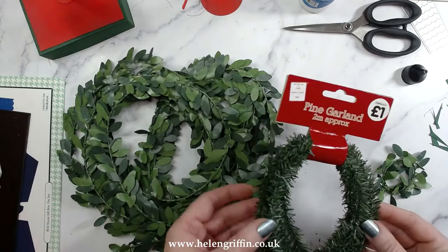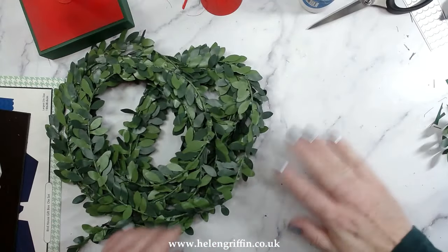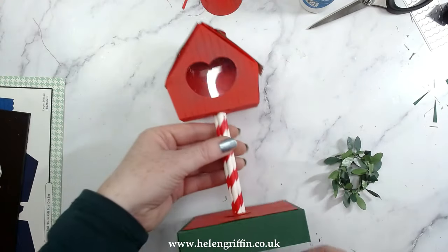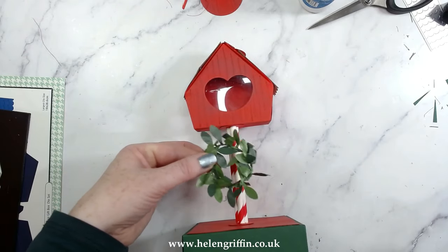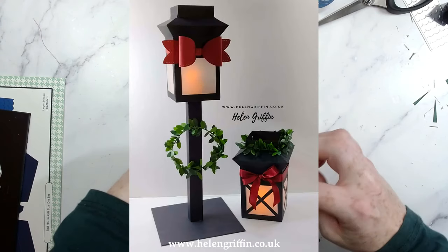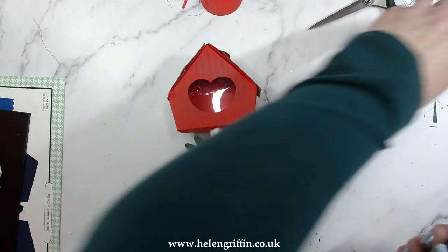Everywhere that sells Christmas stuff will have a little crafty section where you can pick up these things. This one seems to be molting faster than my cat in spring, so I like this sturdier one — there are loads of different variations. I bought this a few years ago and it's still going strong. We're going to glue this onto the pole — a bit of glue here, bit of glue there. This really does match my Christmas lantern that I made a few years ago; it will look great next to it.